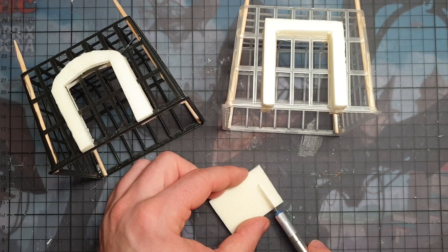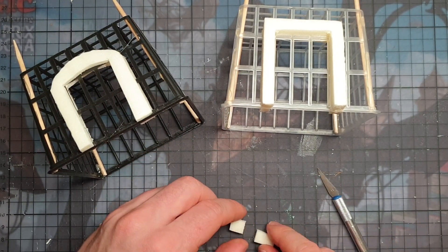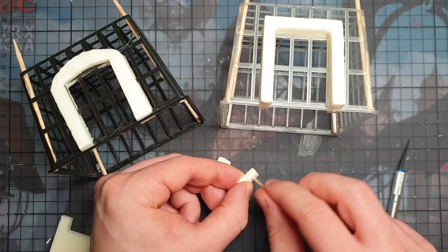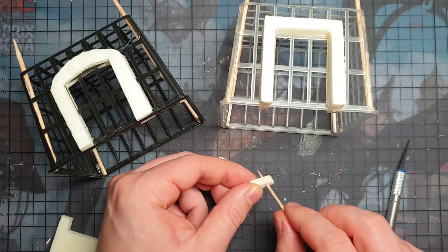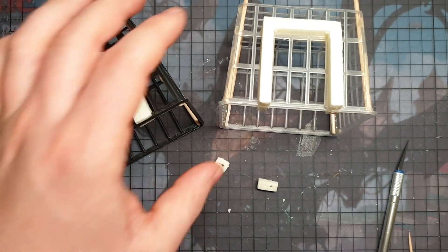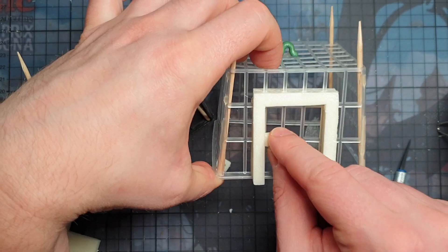I wanted my doors to have a lock on them. First I thought I was going to do it with green stuff, but then I just used the leftover XPS pieces. I cut a little square out of it and used a needle and my crafting knife to form the keyhole. Then I glued this on and my doors had a lock. I'm happy.